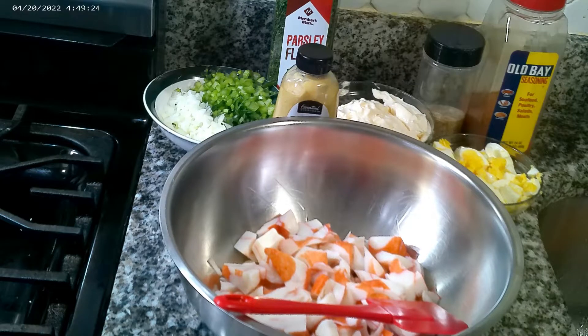The crab comes in chunks, so all I did was slice them in half and broke them apart. I have half of a small onion and two celery stalks that I've chopped finely, because you don't want big chunks of onion or celery in your mouth — at least I don't. I love onion and celery, but when I'm eating a salad I don't want big chunks of it.